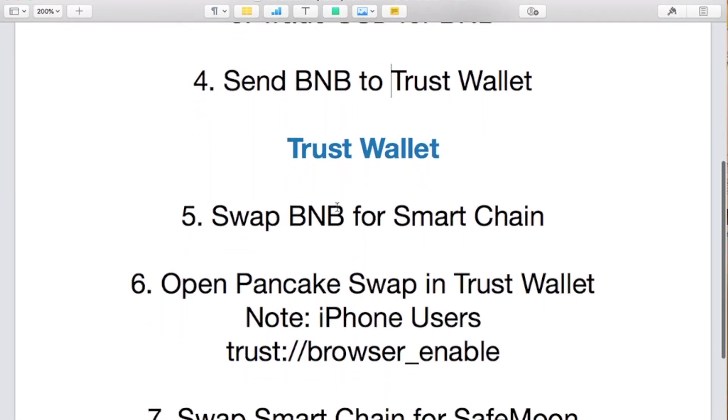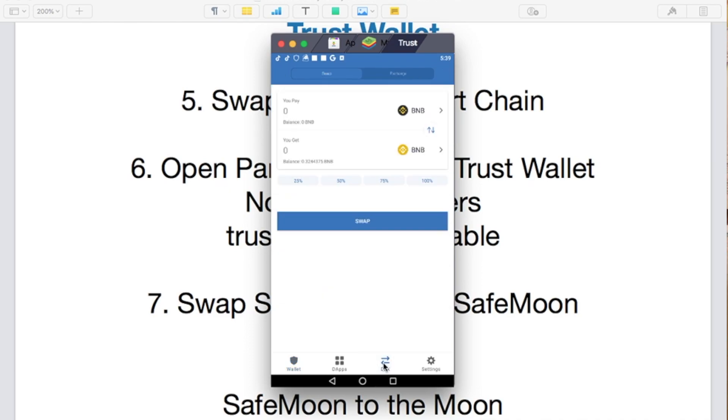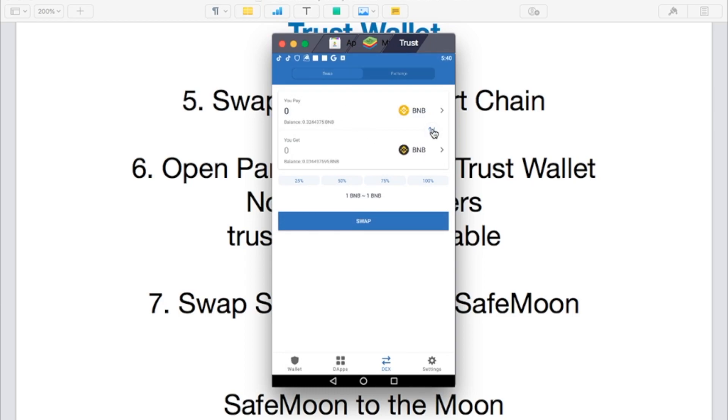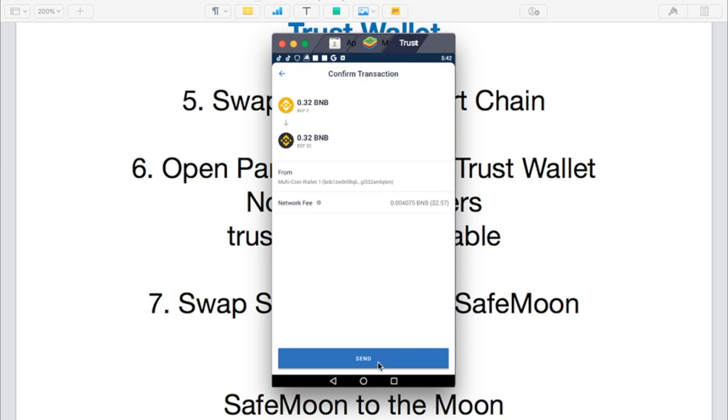Now it's time to swap BNB for Smart Chain. If you have one BNB you'll get one Smart Chain. Go to the DEX tab — the icon with arrows pointing opposite directions. You need to leave a little bit for the network fee, which is about three dollars, so don't swap all of it. I'll swap 0.30 right now. Make sure Smart Chain is on the bottom — click the swap middle button to flip them. If you get an error message, go lower on the amount so you can afford the fee.